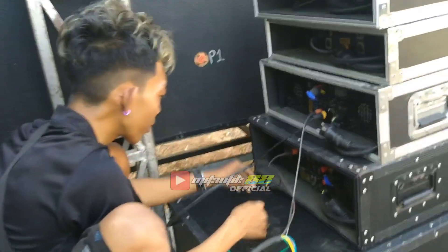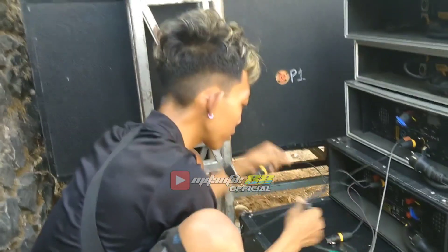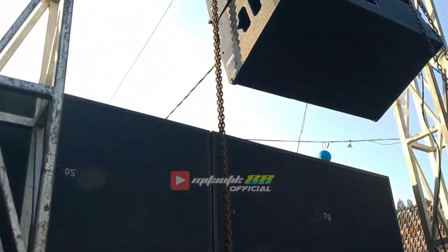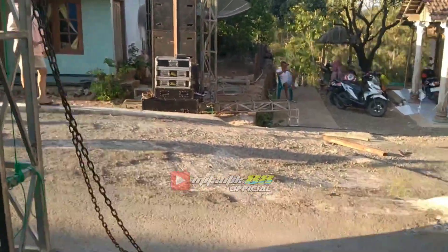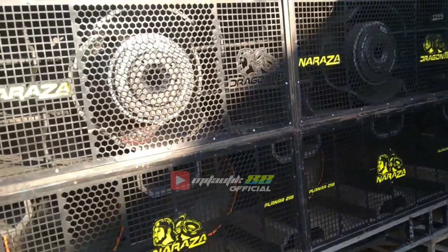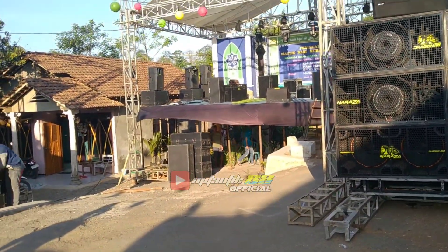Pratarner is connecting the cables. Satu bulan full ya mas — one full month, full.